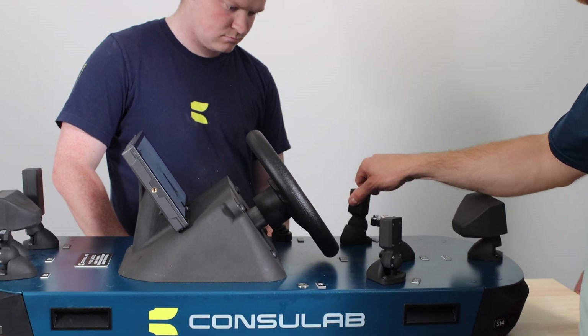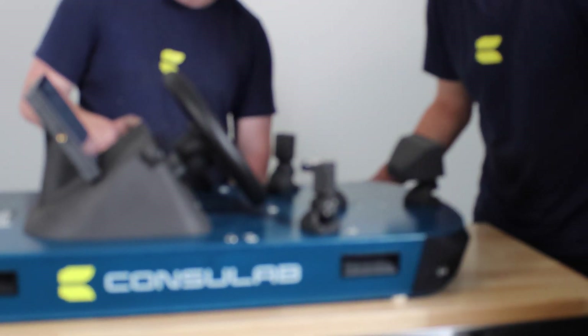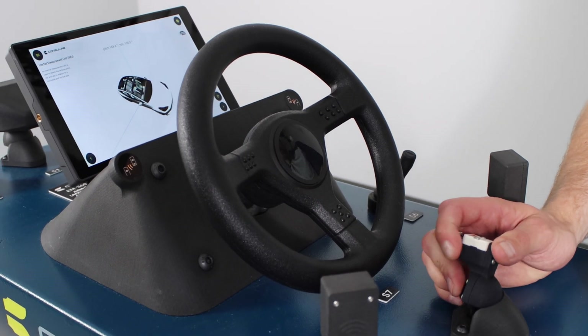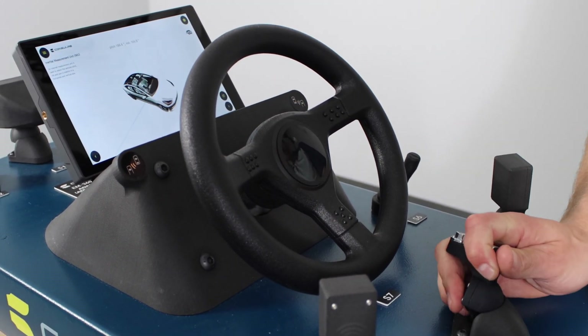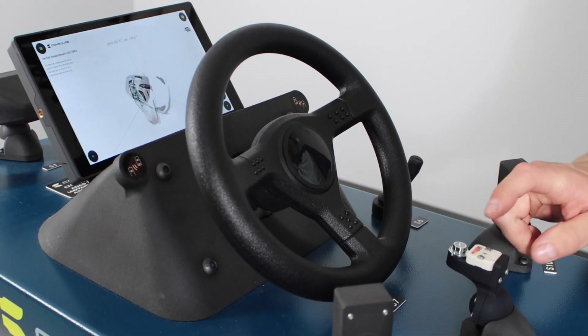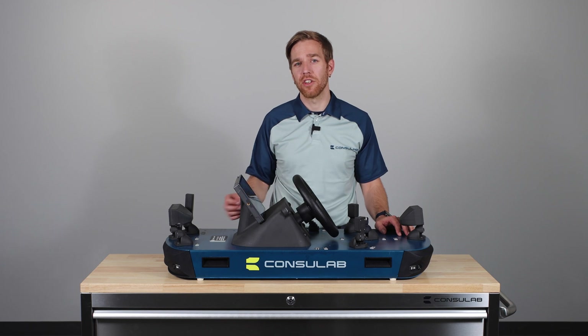Students can isolate and assess each sensor, adjust its parameters, and observe how it reacts in real time. This trainer offers a unique advantage: students can truly grasp the intricacies of sensor functions and their fusion by manipulating the sensors in ways that are not possible on a real car. It provides an unparalleled learning opportunity for a deeper understanding of ADAS technology.